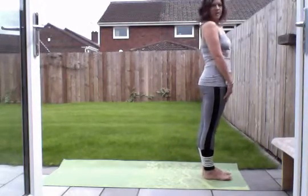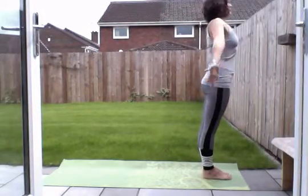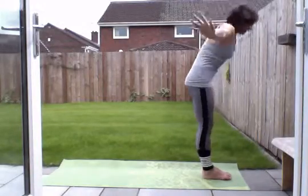So we're going to come to the top of our mat. Take a nice breath in, arms up. Exhale, forward fold.